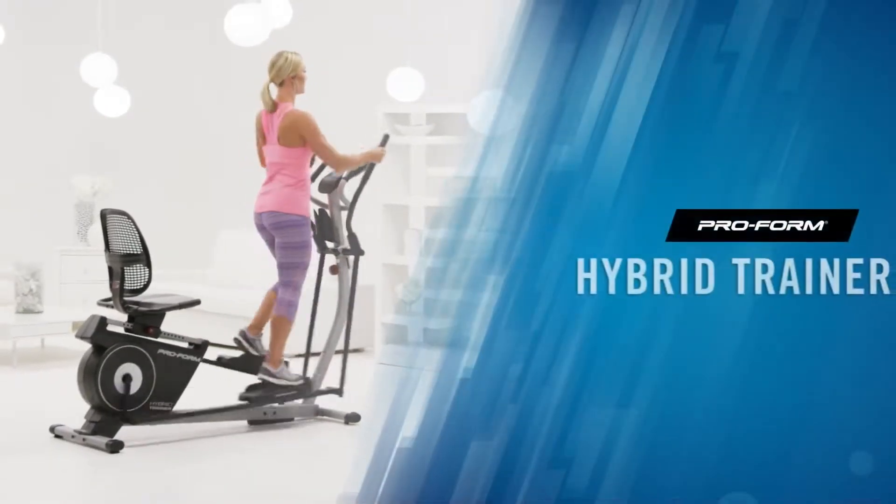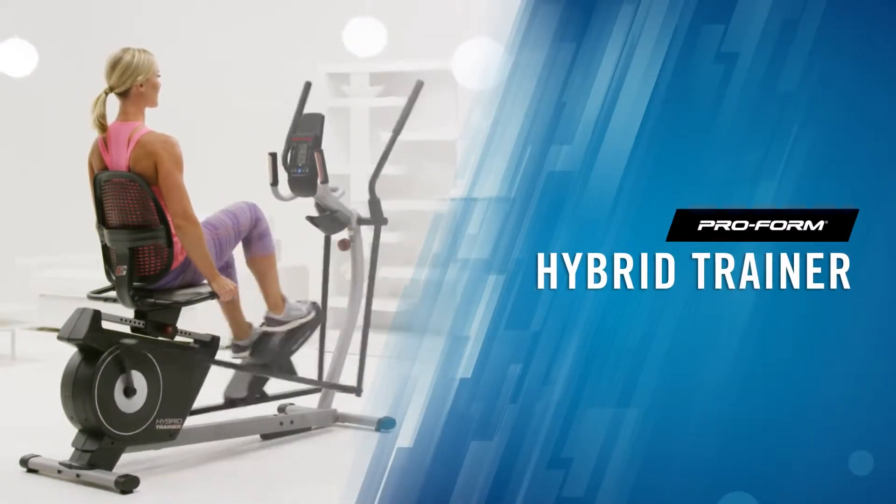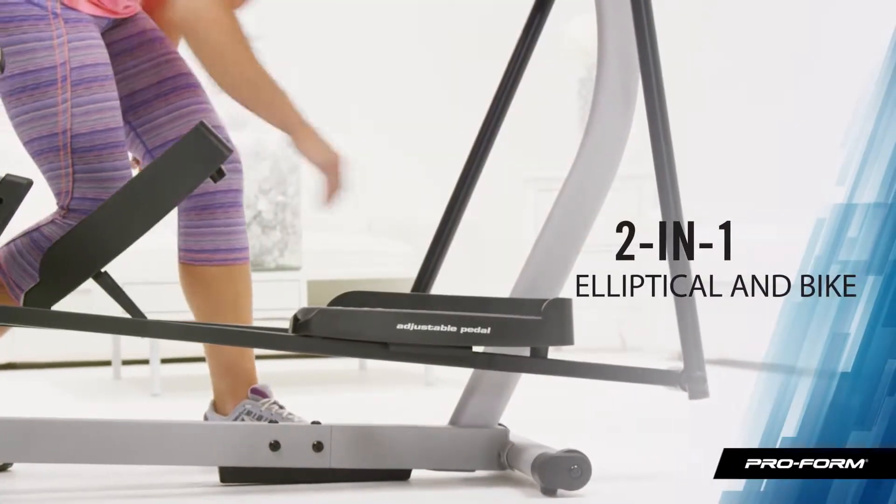If I'm lucky enough to work out for 30 minutes, it needs to be efficient and fun. That's why I love the ProForm Hybrid Trainer. It's an elliptical and recumbent bike all in the same machine.